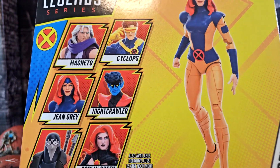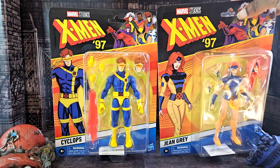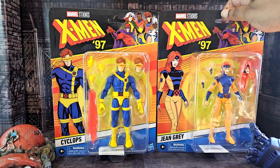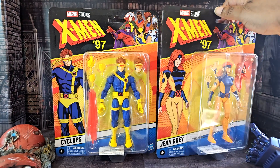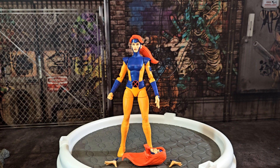We're gonna tear both of these open, talk about them, look at them, and review them — because that's what we do here at Go Figure Reviews. Here we have Jean off the card.